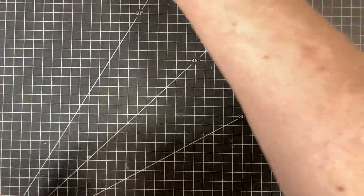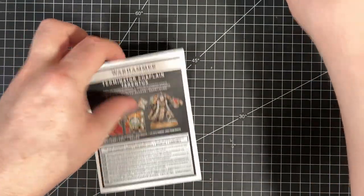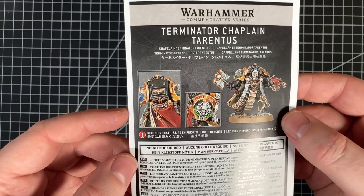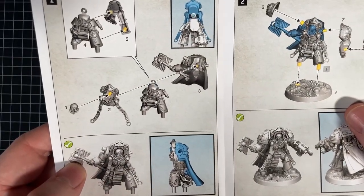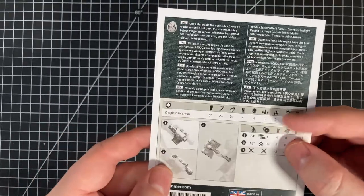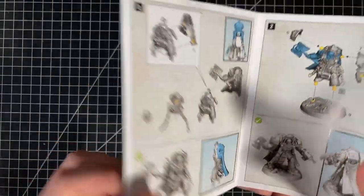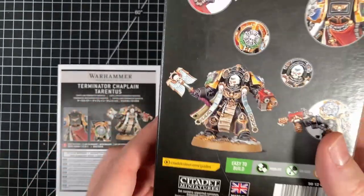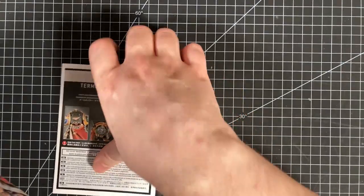We have a model and instruction booklet. We'll come back to the model in just a second and have a quick look through the book. Pretty straightforward instructions - you put the body together, then the arms and things like that, and it all goes together nicely, all push fit. And then the rules are on there. No paint guide, which I'm kind of sad about. I do like when they have the paint guides, even if it's just on the back of the box, just a little call out for the different paints. I think that's really cool.